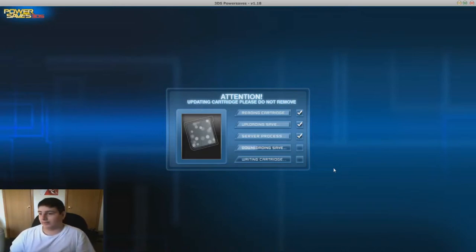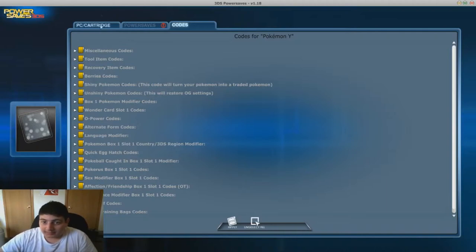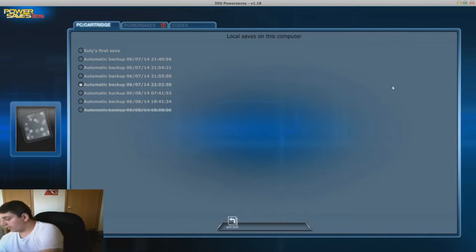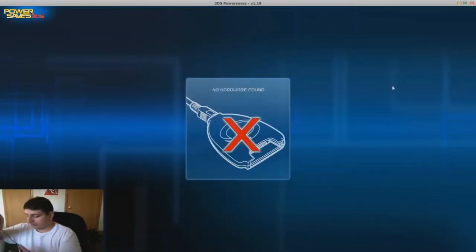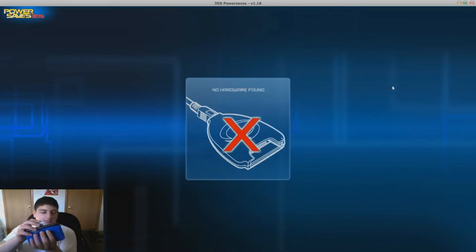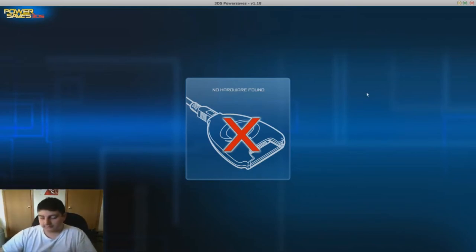What I'm gonna show you on the 3DS is gonna be probably one of the worst qualities you've ever seen in your entire life - I do not have my 3DS capture card. Right now this is the save we just did, and you can restore, delete, backup, or rename it. Now we're gonna go ahead and take the cartridge out, unplug the hardware, put it into the XL, and turn on the game.